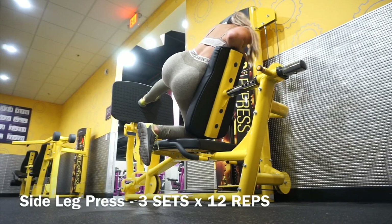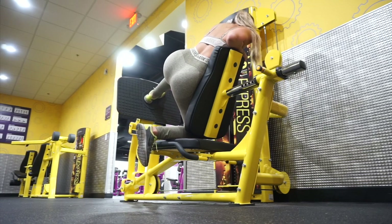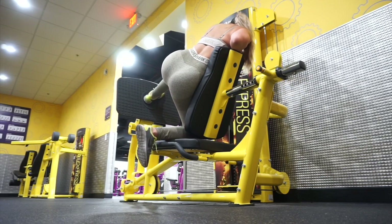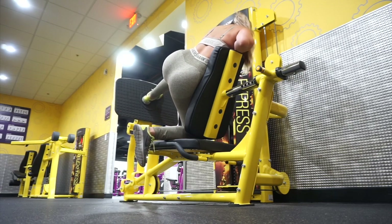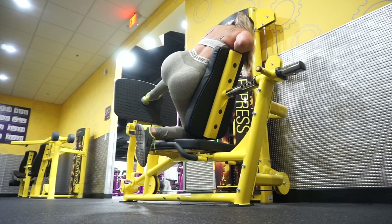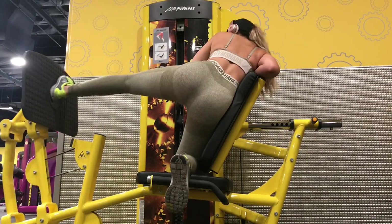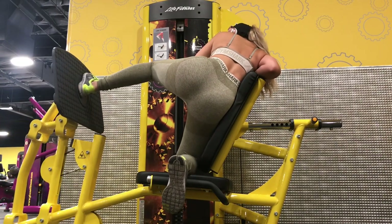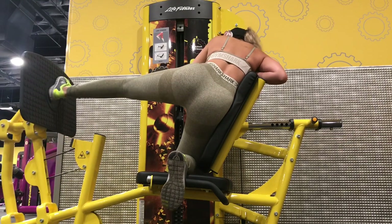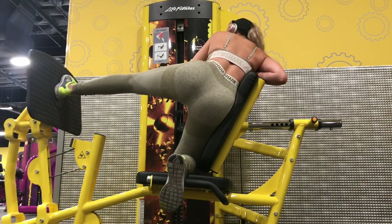We're moving down from back, midsection, and now we're gonna be targeting our lower body. I'm doing the side leg press — this one can be a bit tricky. You just gotta place your feet in the right direction and feel it out. I feel it on the side of my glutes, and this is where your side booty will grow, giving you those extra curves in your lower body. Here at Planet Fitness I adjust the seat to three. If you feel it in a weird area like your quads, just adjust your feet, maybe lower them or angle differently — just find your place, don't feel rushed.